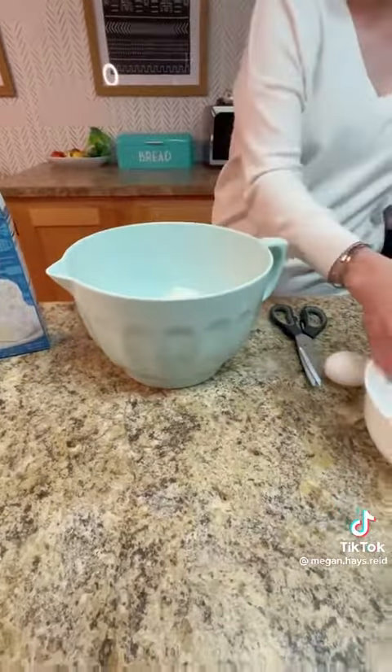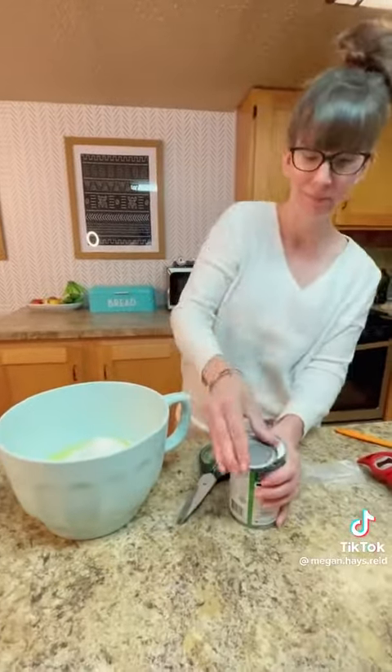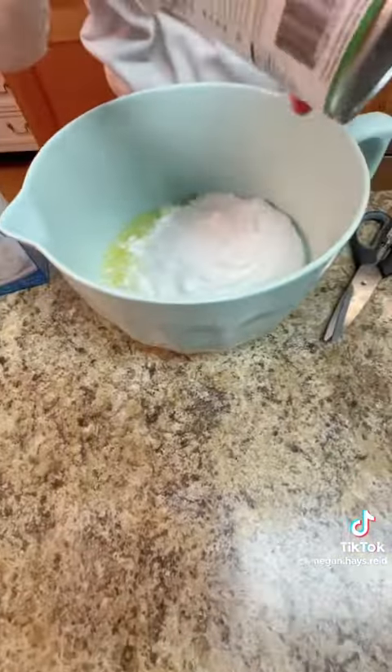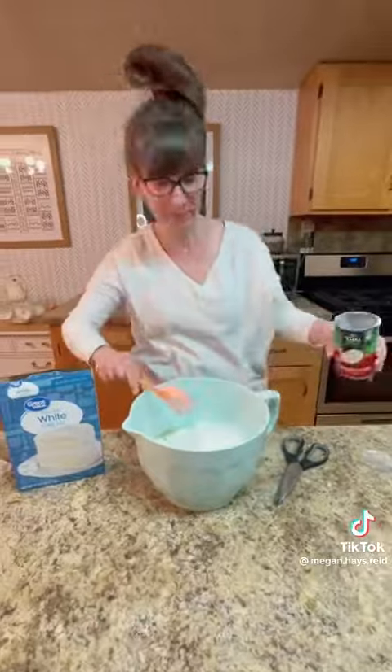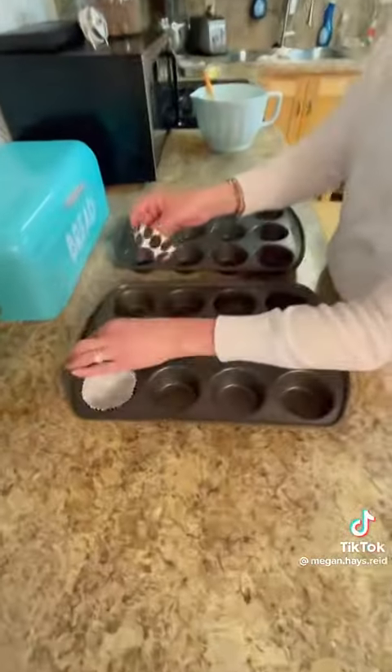Then we are going to separate four egg whites into the bowl and save the yolks for another use. Then we are going to add in a whole can of coconut milk and take this over to the electric mixer and mix that thoroughly.